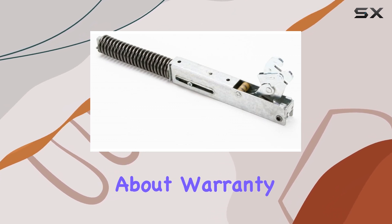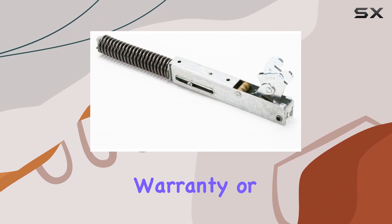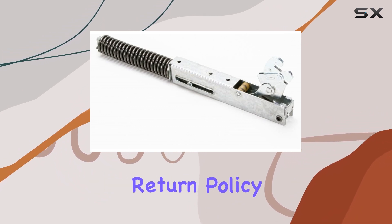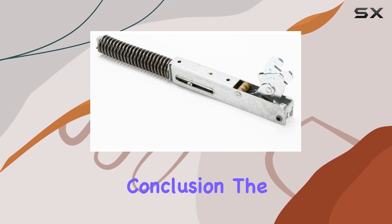And let's not forget about warranty and satisfaction guarantee. With a full 1-year warranty or 90 days no questions asked money back return policy, you can purchase with confidence knowing that your investment is protected.